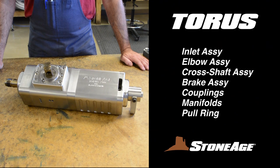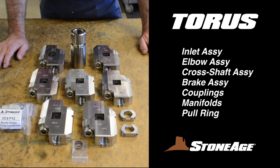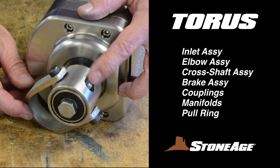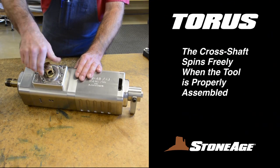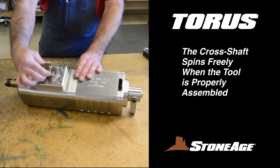Take a moment to familiarize yourself with the main components of the TR-200, beginning with the inlet assembly, elbow assembly, cross shaft assembly, brake assembly, and interchangeable manifolds. There is also a pull ring with its own grease zerk. Note how the cross shaft rotates freely when properly assembled.